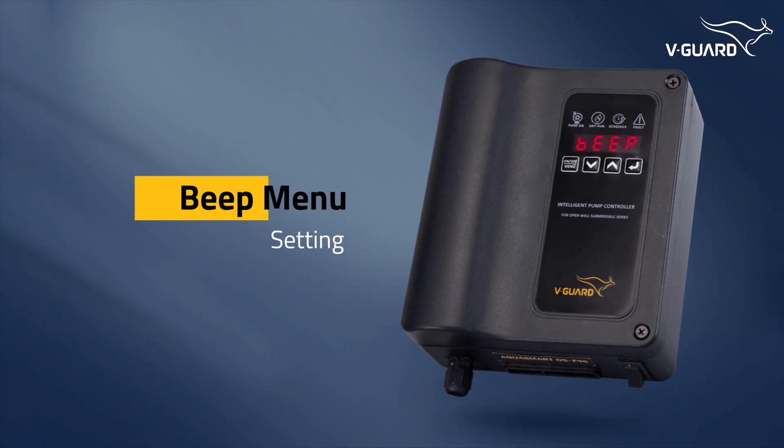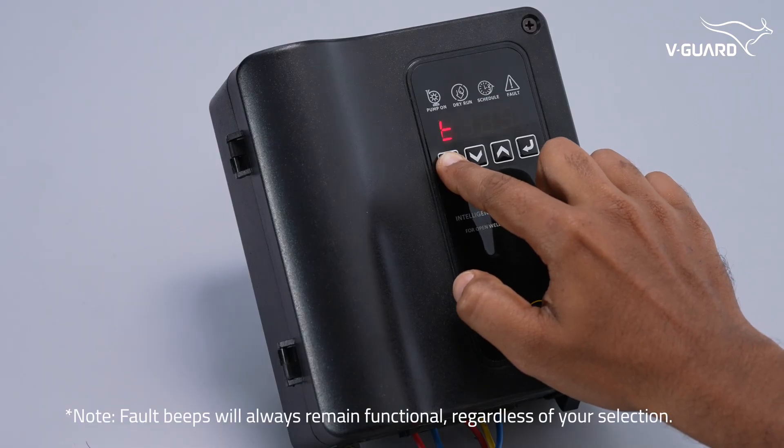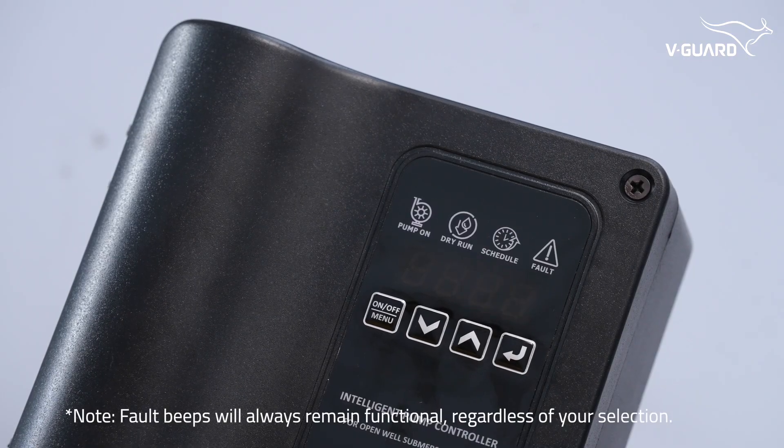The beep settings allow customization of startup and pump on/off beep notifications. Press menu and navigate to the beep menu option. Select your preference and save it.